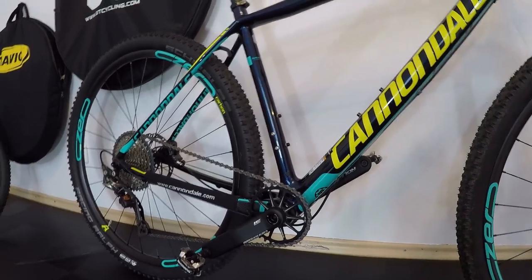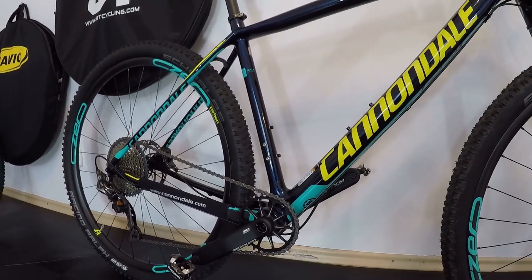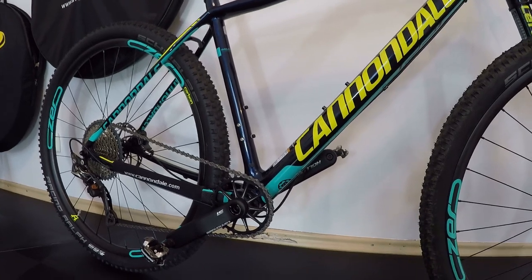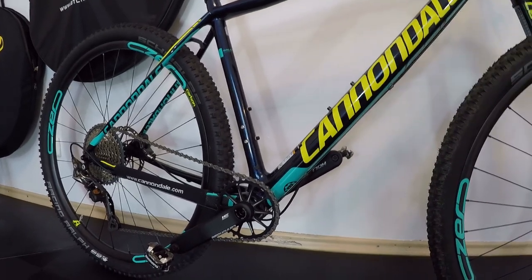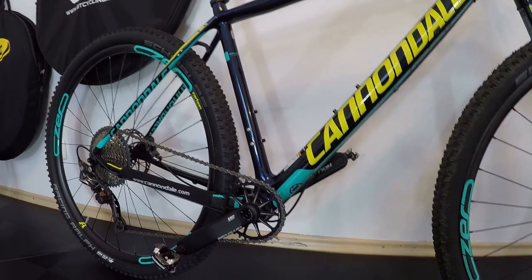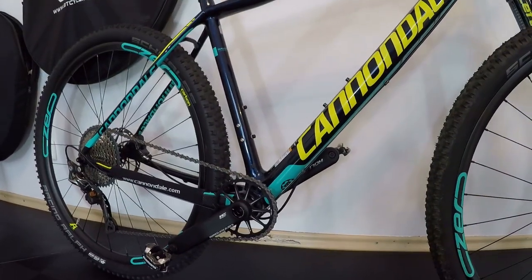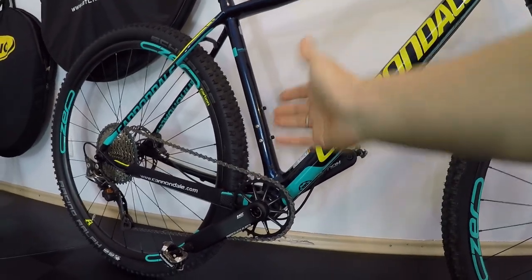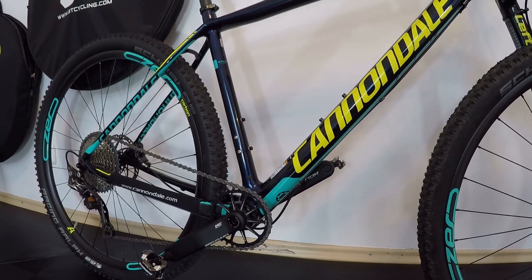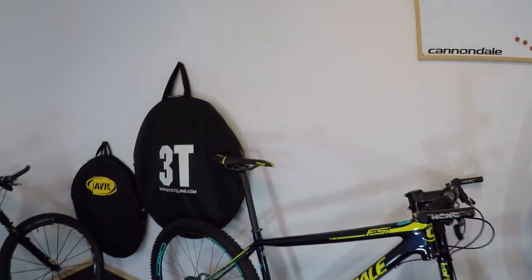Yes, 1x is simpler — it looks clean and is nice — but I never had any issue with a front derailleur in 22 years of riding. Having a left shifter and a front derailleur is not an issue at all.